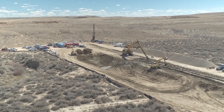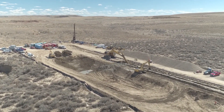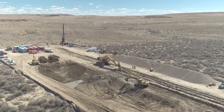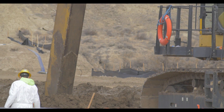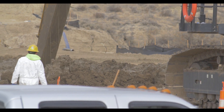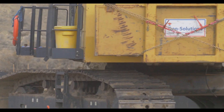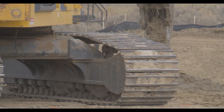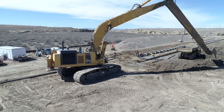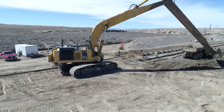The operator continues to deepen the trench to the design depth, digging under slurry. Soils are cast alongside the excavation onto the work platform. Workers verify the trench is excavated to the required depth, approximately 45 feet deep in this case.